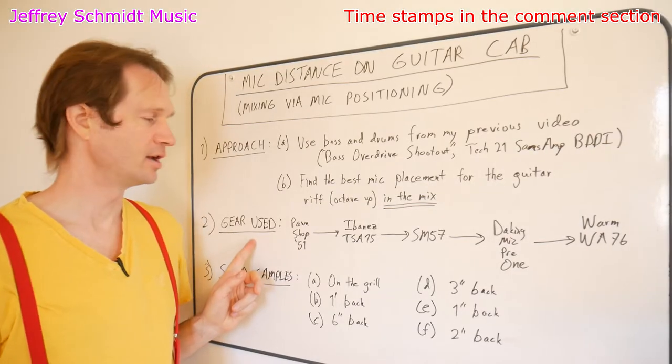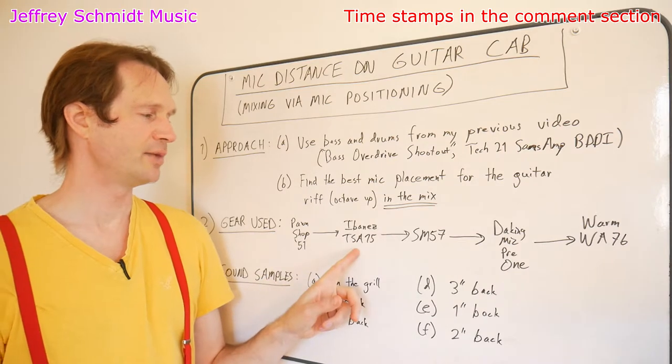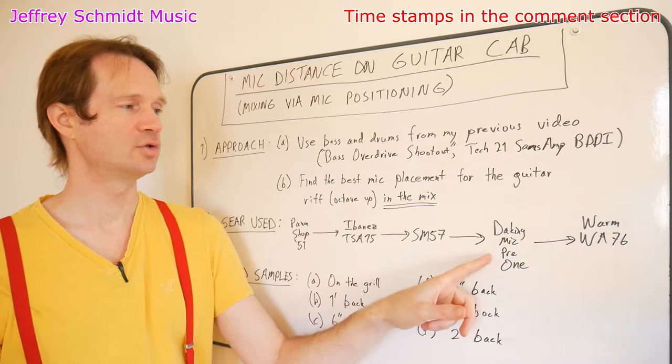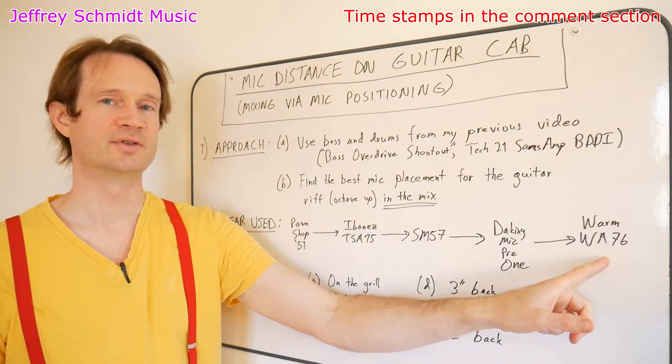Here's the gear I'm using on the electric guitar: my Fender Pawn Shop 51 going into my Ibanez TSA 15, recorded by an SM57, going into a Dayking Mic Pre 1, followed by a Warm WA-76 compressor.